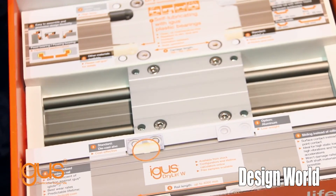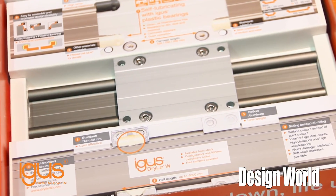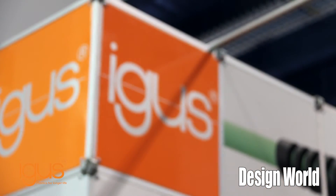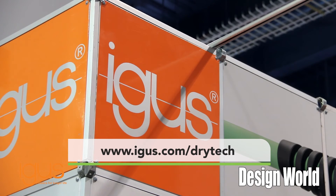We're giving away these sleeve samples. If you'd like, we'd be more than happy to have a salesperson bring one or to send one to you. If you'd like more information, you can visit us at our website, aigus.com/drytech. Thanks for your time.